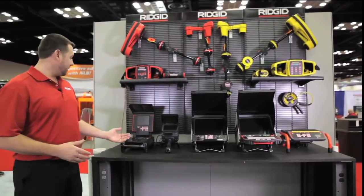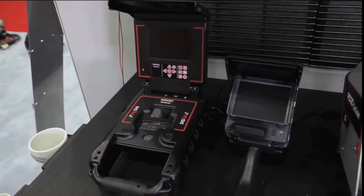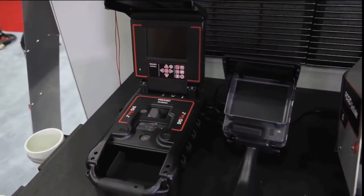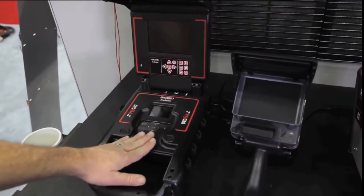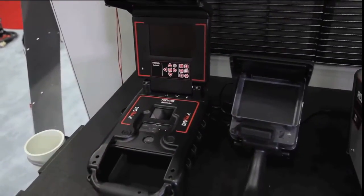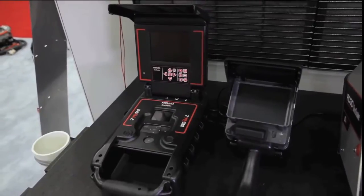We'll start with the DVD pack. The DVD Pack 2 has a 5.7-inch LCD screen, easy-to-use controls, as well as DVD controls that allow you to burn the DVD and hand it directly to your customer.